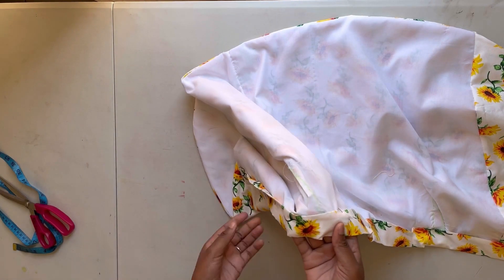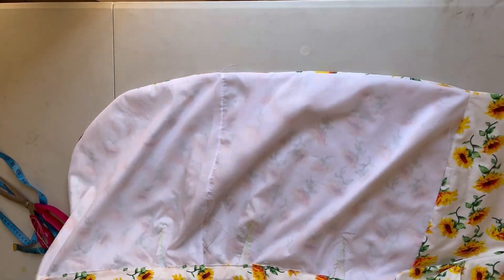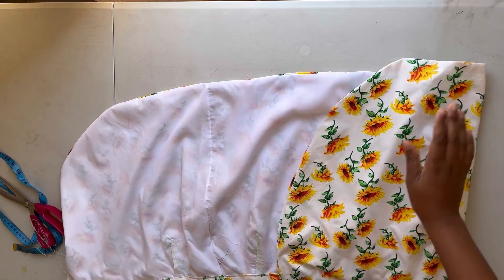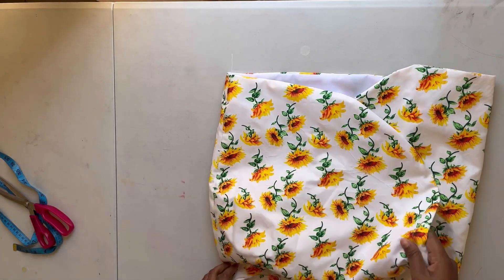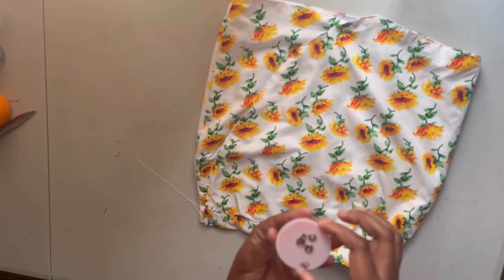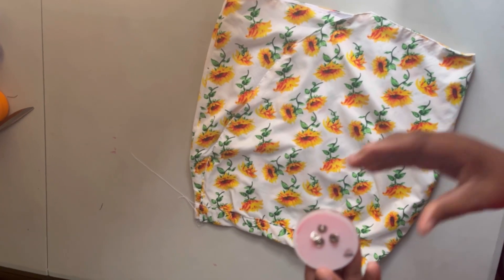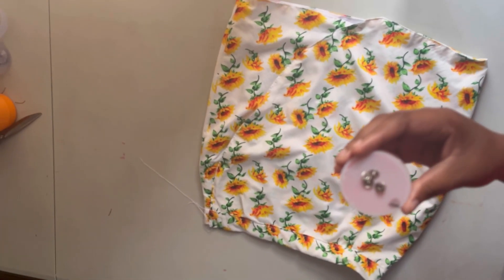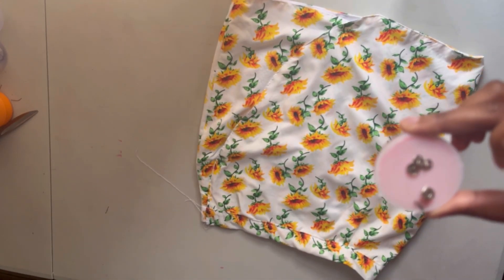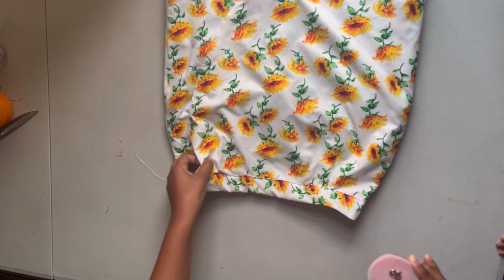I'll make a top stitch to join everything together. My wrap skirt is almost done. I'll be using these fasteners here — or you can also use buttons, since this wrap skirt does not have a long waistband to tie. I'm just going to place these fasteners on this part.